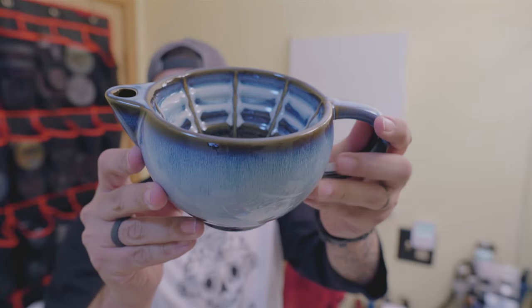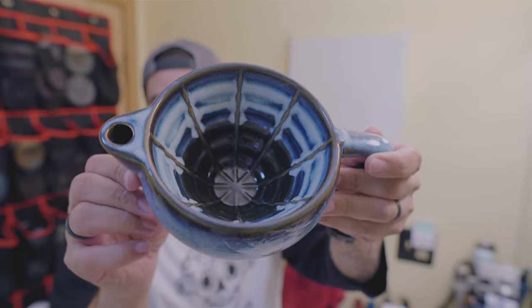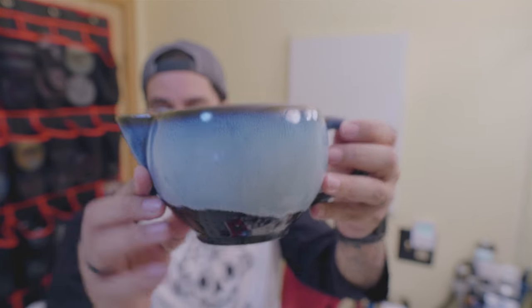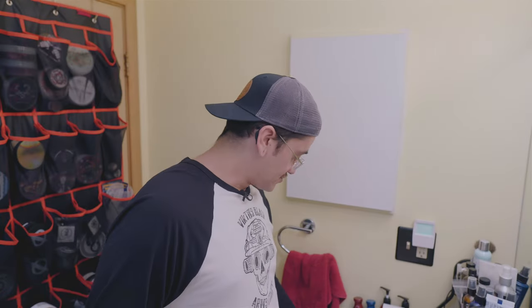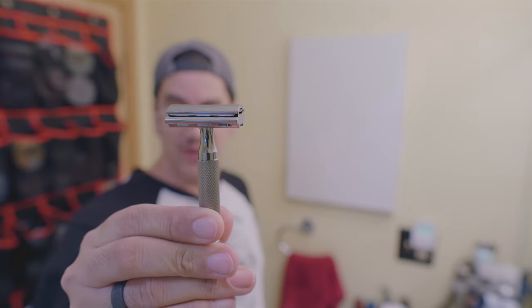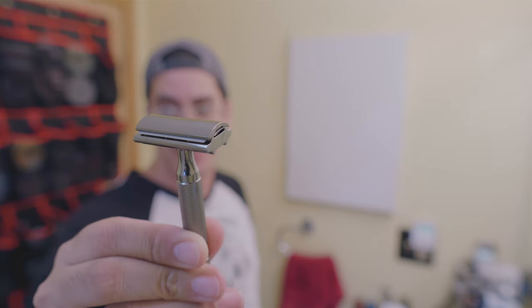Almost forgot — the bowl we're using today is the PAA Dreamscape scuttle. I'll load it up with some water and the soap. While the brush is soaking, I also just wanted to mention that for the Rockwell we are using a Perma Sharp blade, which has now become my favorite blade on its first use.